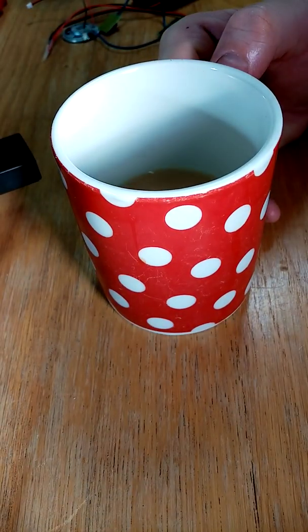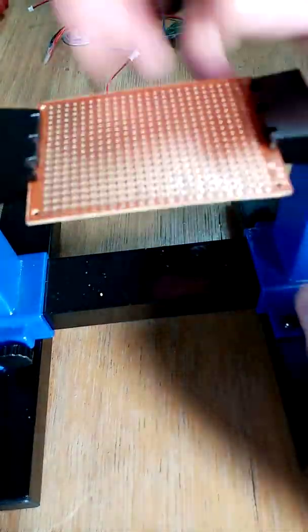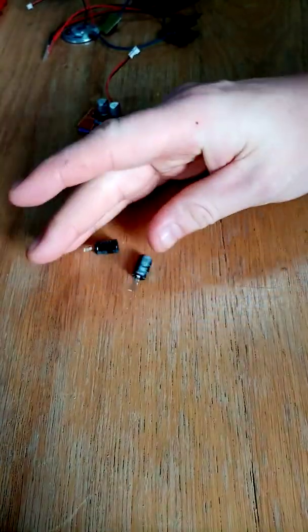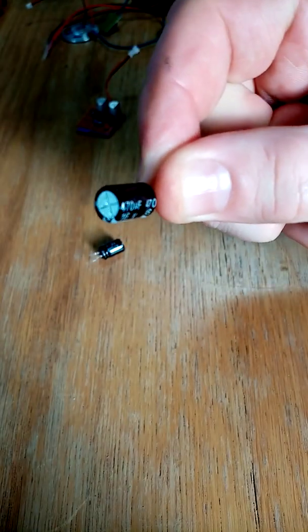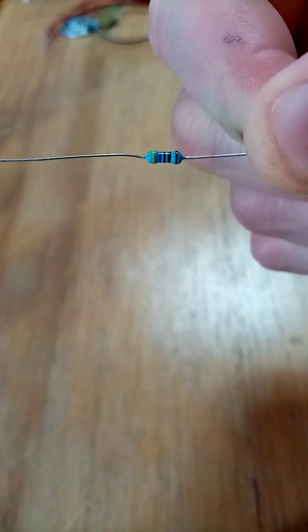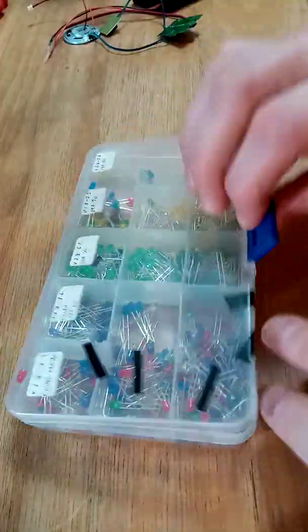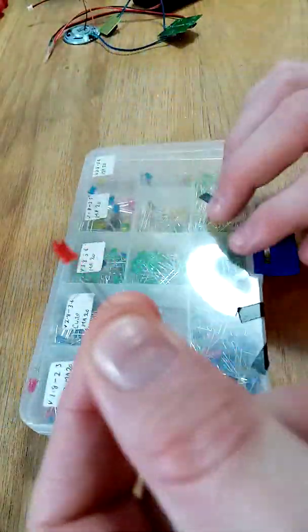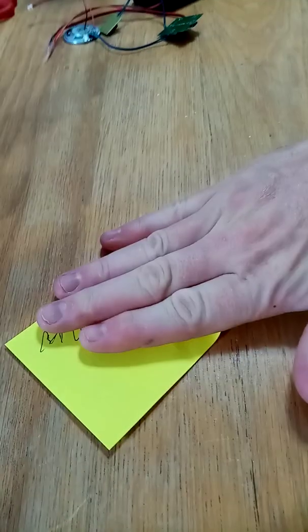Before you start, you need a nice cup of tea. This thing is a pain in the backside. You need a circuit board, solder, and 2470 capacitors. If you want to do this with a bit of relaxation, you've gotta have it.